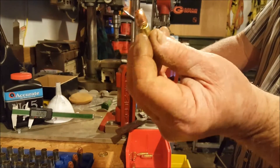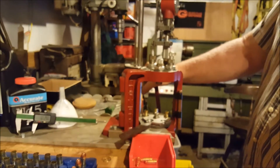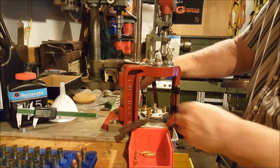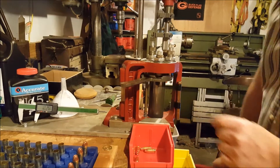I messed that one up — you can see there that it didn't hit just right, so we'll have to kick that one out. It just shows you that we're not perfect; we do make mistakes occasionally, and there's nothing to be ashamed of. It just happens that way sometimes.